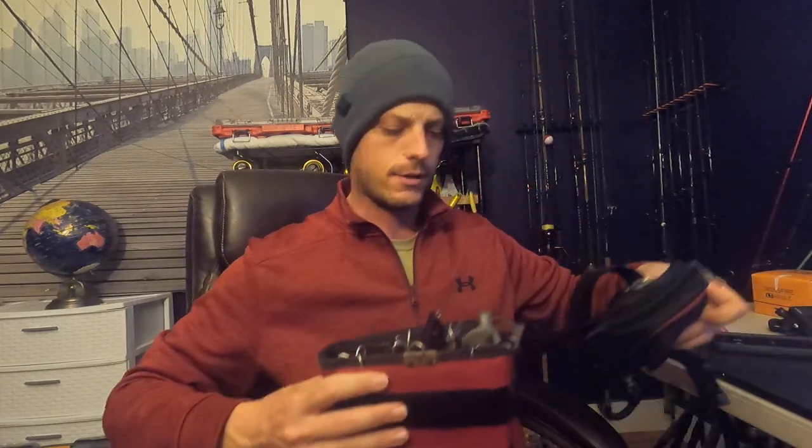Welcome back to Funky Fishing people. As you've been watching, we've been doing pretty good on the channel catching some bass, especially at night. So I wanted to show and share with you guys what I've been using, what's in my surf bag, what I've been bringing to the table when I'm going out surf casting.